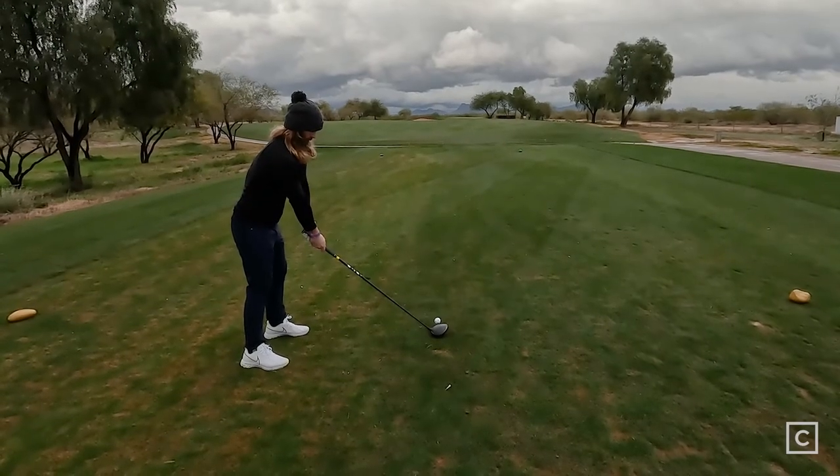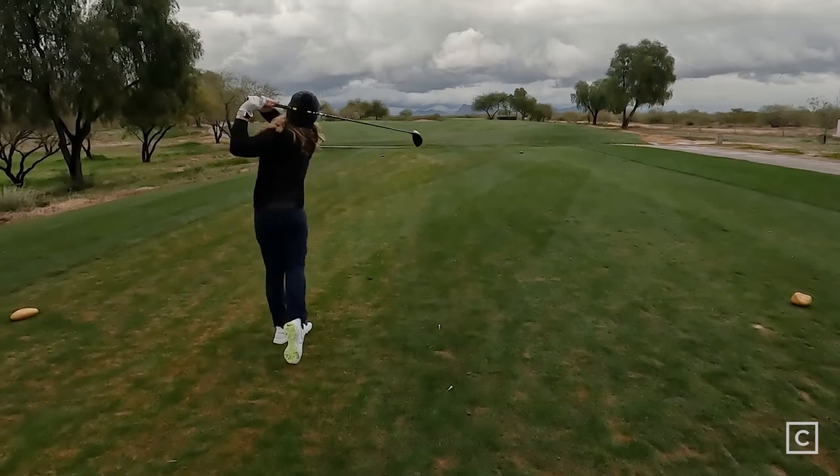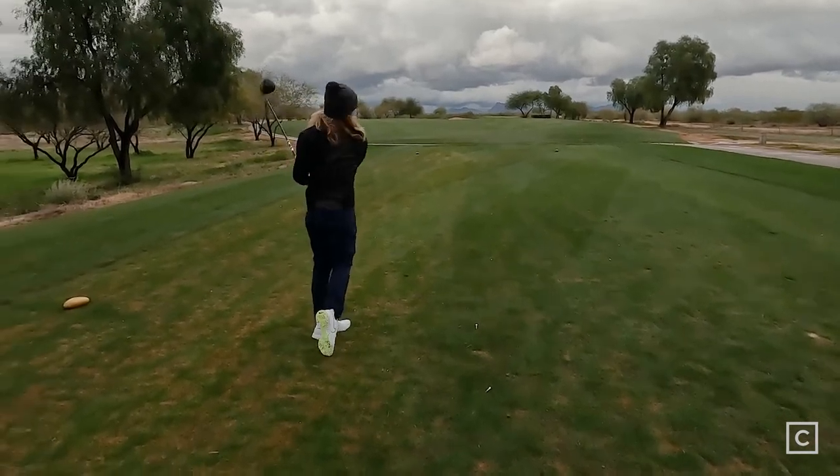When it comes to distance, this club is an absolute monster, and the forgiveness I thought was exceptionally good for such a low-spinning head. Distance and forgiveness — it checks all of the boxes. As far as shot shaping goes, with Cobra I've personally always struggled to shape those drivers a little bit. I feel like the feel in the face is rather dull and it's hard for me to know where I'm hitting it — but that is just my personal opinion.